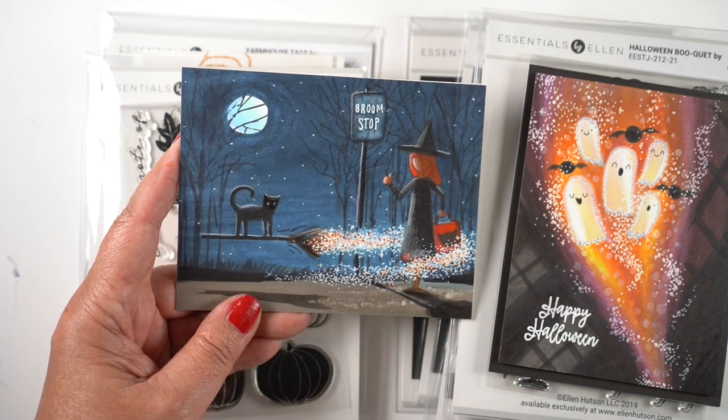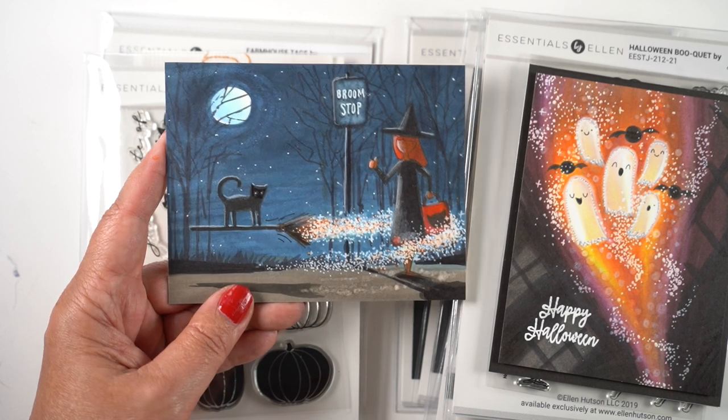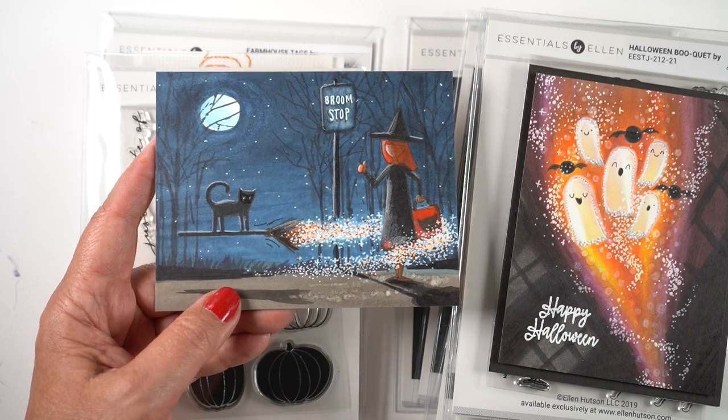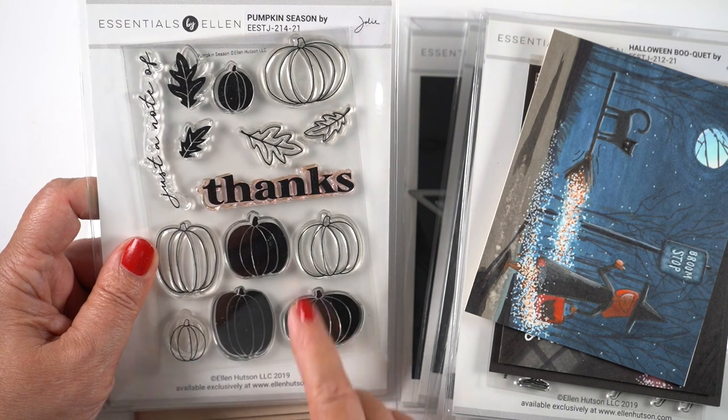The cat has just pulled up and swooshed around her to pick her up for her ride. Is that not the silliest type of card ever? Sometimes my mind goes to weird places.